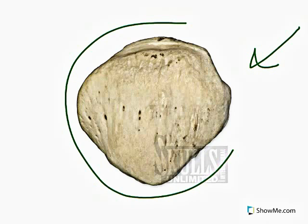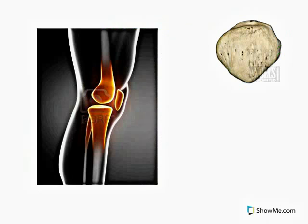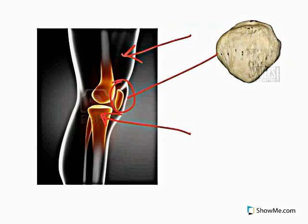In the lower extremities, there's a sesamoid bone found in the knee, which is called the patella, which is this bone right here. It is basically a round mass of bone located in front of the joint of the femur and the tibia, right here. It sits on the tendon of the quadriceps and it aids in the movement of the joints.